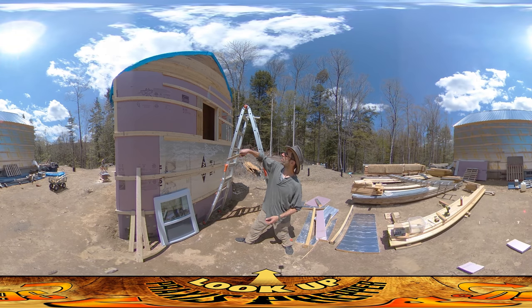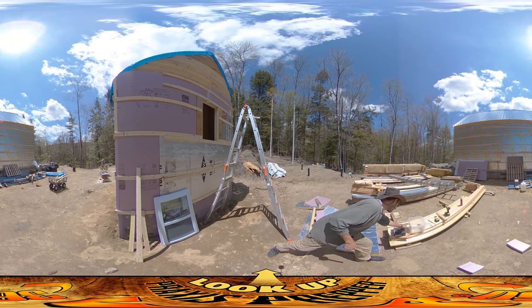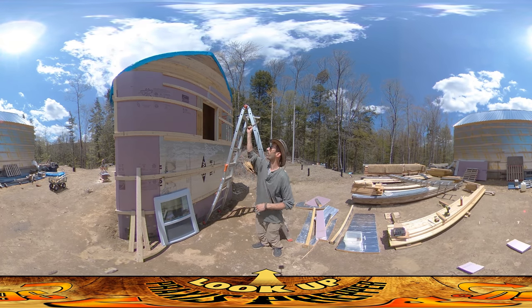I've been finishing up around these windows here. I've got a window ready to go in — that's what I want to share with you guys today. Another thing I wanted to share is that I'm all out of the long six-inch nails that I've been using to hammer all this stuff up.